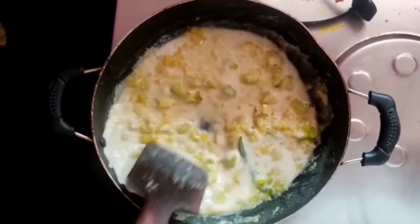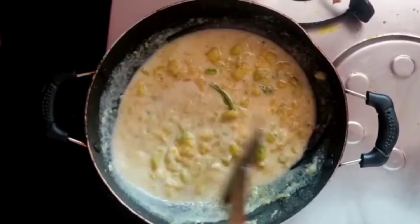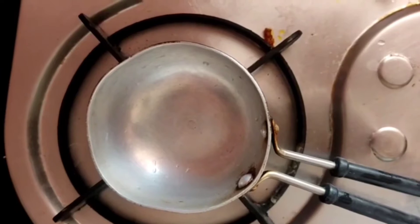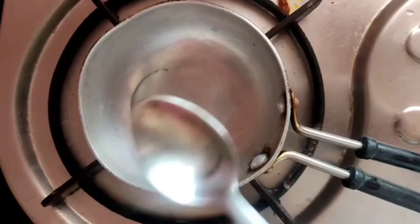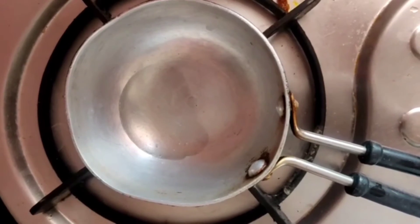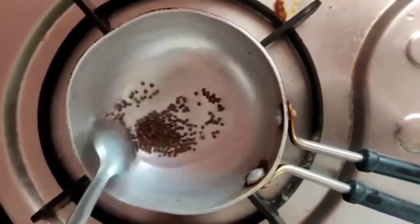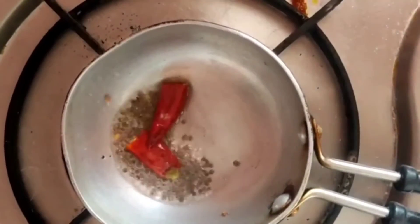First, we want to put it out in a minute. We want to put it in the moment we are coming in. Now we have to add one teaspoon of salt.